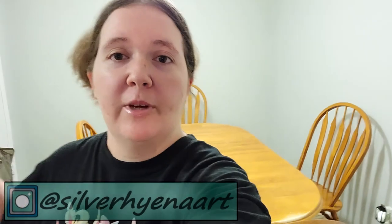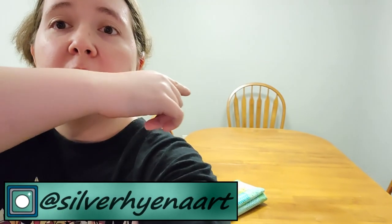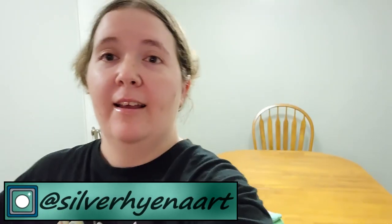Hey everyone! What is good? Welcome back to the channel. This is Sober Hyena, and for today's video you might notice that something is a little bit different behind me. I have a dining room now. How about that?